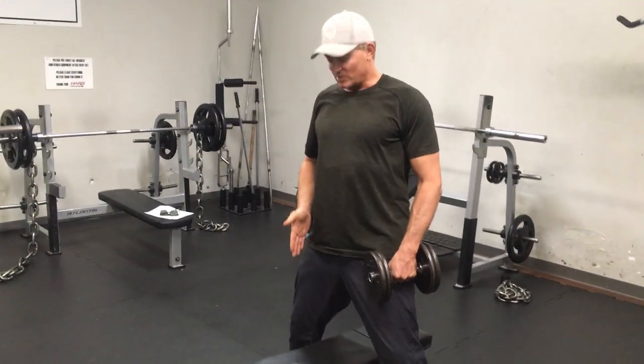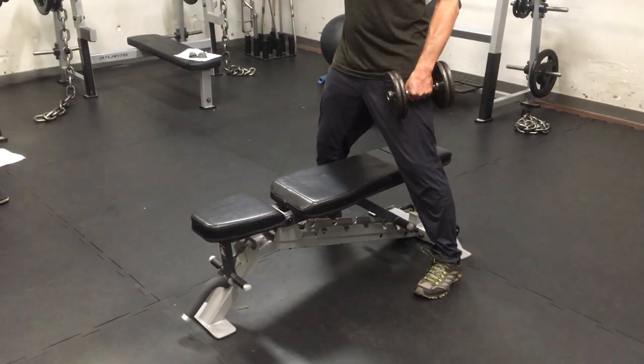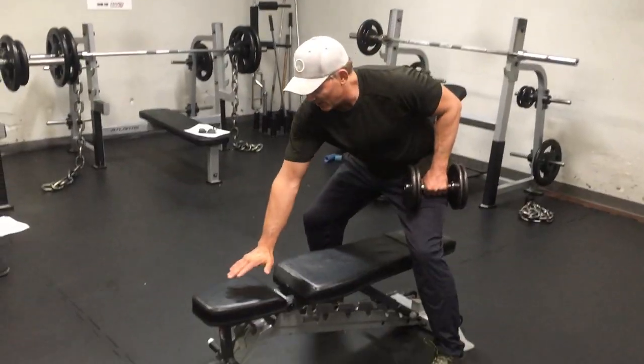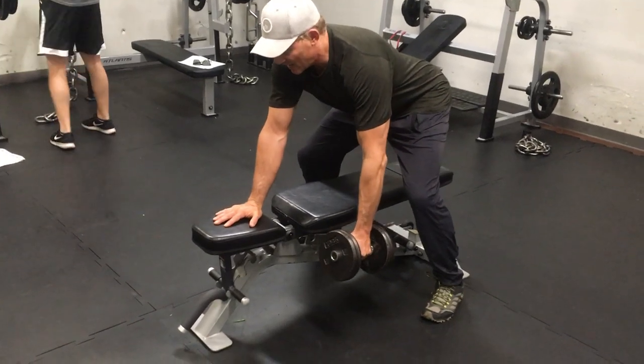The bench travel one-arm dumbbell row. We're actually perfectly neutral. Feet on either side of the bench, low back is straight, come down, hands on the ground. So we're here, neutral the whole time.